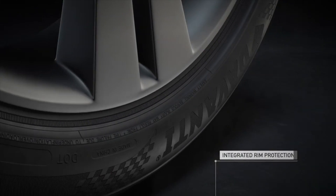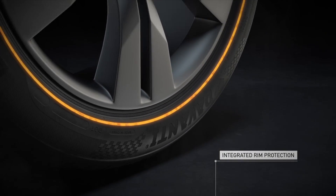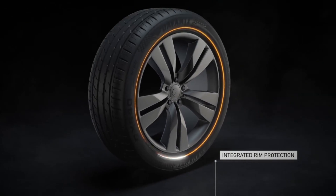And with integrated rim protection, alloy wheels are protected from damage caused by everyday use.